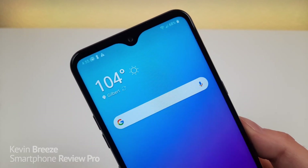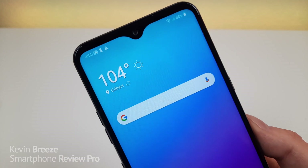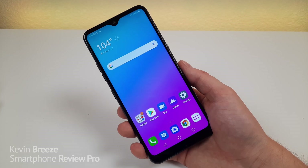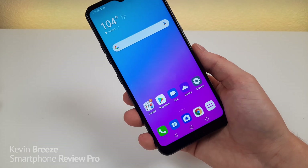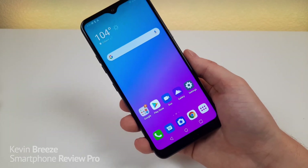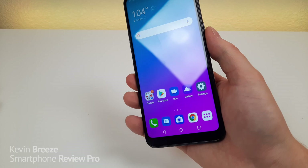Up top we have a hole punch for the front-facing camera, which is 13 megapixels. Definitely stay tuned for my full review to see photo and video samples. Internally we're getting 32 gigabytes of storage, and there's also microSD card expansion available.